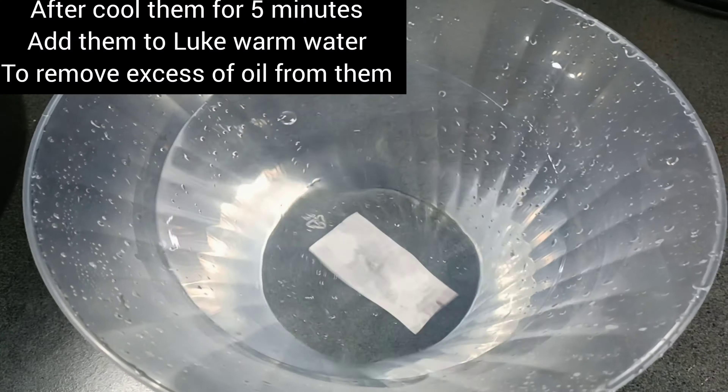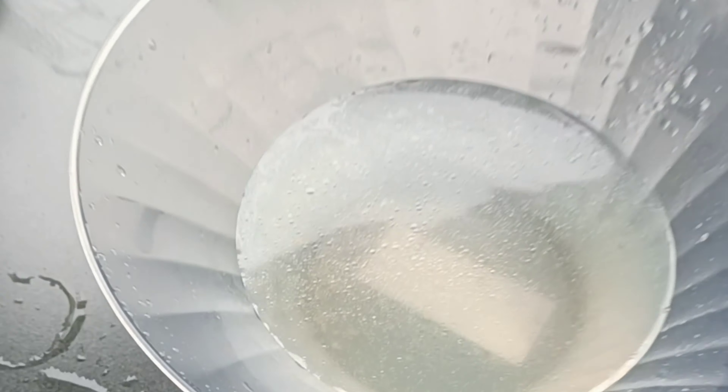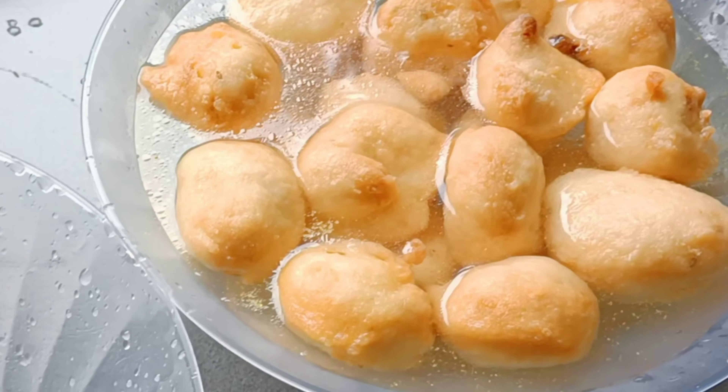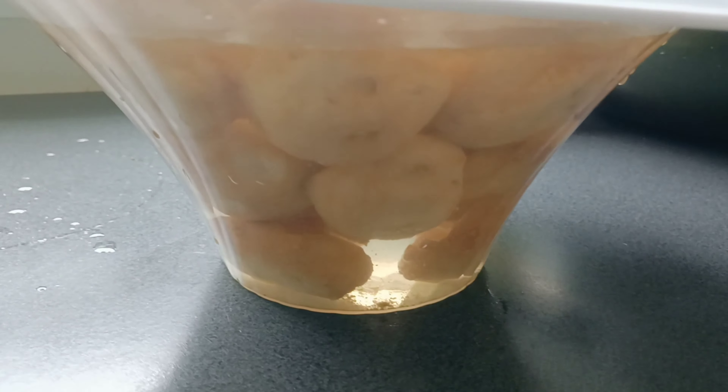We will keep them soaking in warm water for 4-5 to 10 minutes. Here I have lukewarm water. We will keep them for 2-3 minutes so that the excess oil comes out into the water. I have also added a pinch of hing — hing helps digestion. Now we will squeeze the water out from one side and put them in the other side. Look at how much excess oil came into the water. We will keep them for 5-10 minutes, and then strain the water.